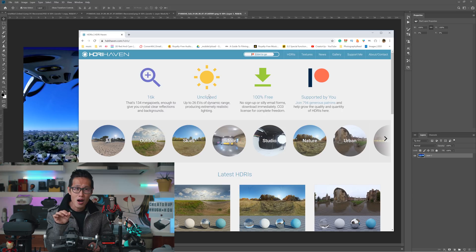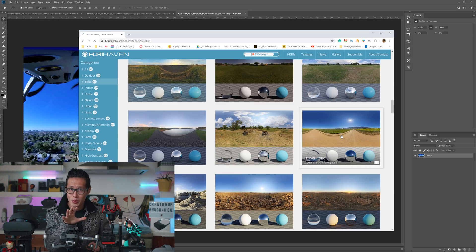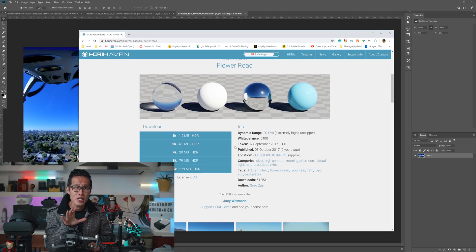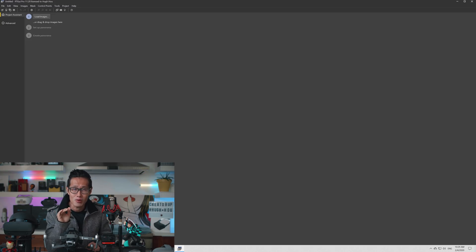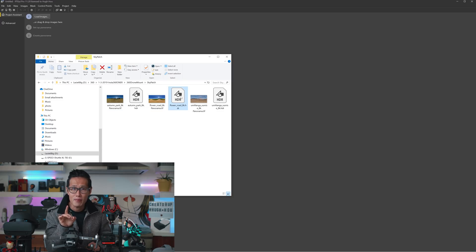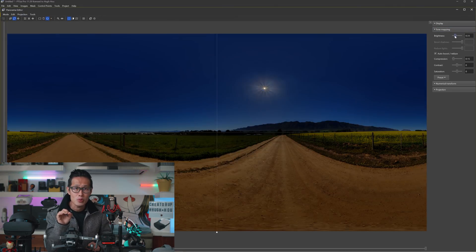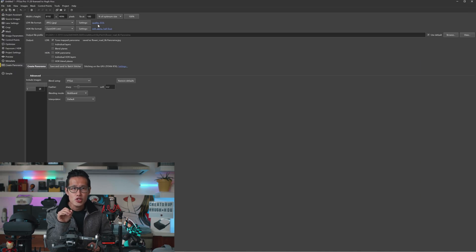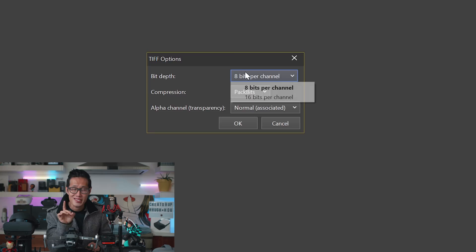Go to hdrihaven.com, choose HDRI and choose Skies. We see this one is a perfect sky to use to replace my sky. HDRI Haven is free, but if you cannot find your sky there, you might need to buy them from other websites. Download the 8K version since our video is 5.7K — you want to get a sky that is bigger than your resolution. Download and open the HDRI file in PTGUI or any free HDR software. Open the panorama editor and edit the tone mapping to match your sky, then click Create Panorama. Change the width and height to 5760 by 2880. Use TIFF format. Click Setting and make sure it is 16-bit per channel with no compression. Hit Create.